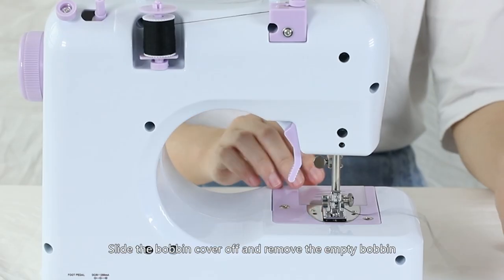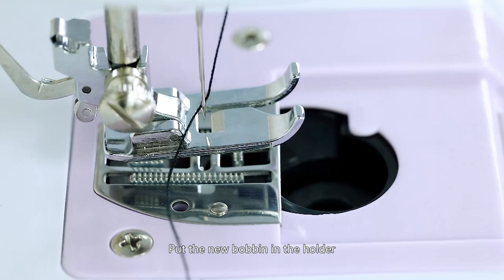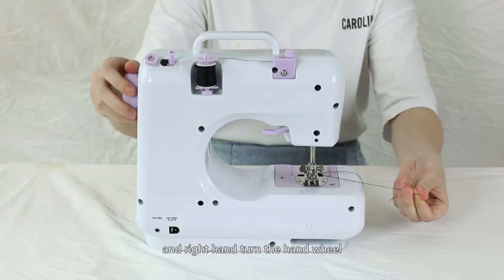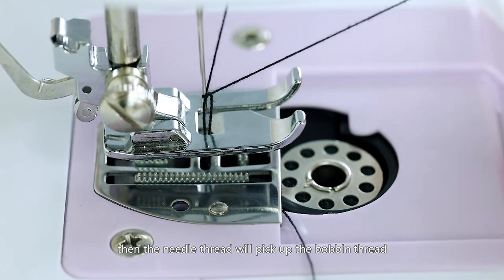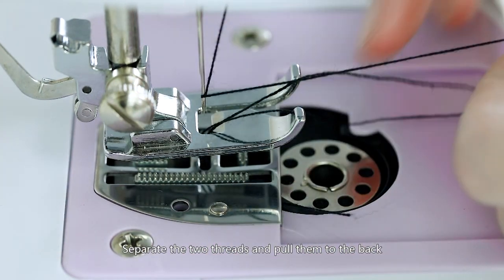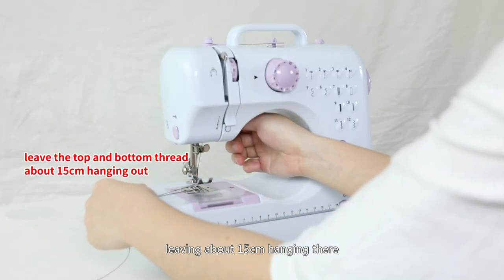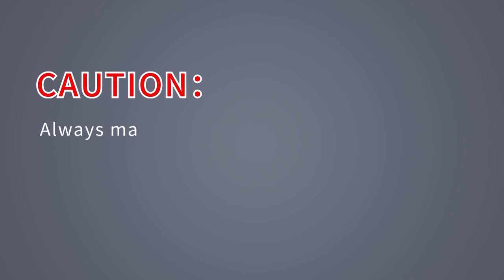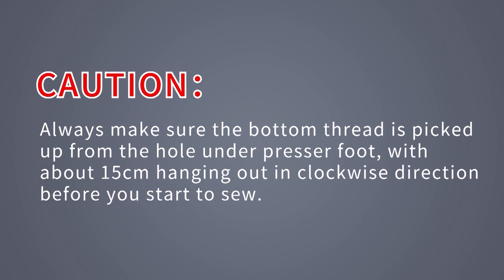Replacing the bottom bobbin: Slide the bobbin cover off and remove the empty bobbin. Put the new bobbin in the holder with the thread going clockwise. Hold the needle thread with your left hand and turn the handwheel counter-clockwise one round with your right hand. The needle thread will pick up the bobbin thread and pull it up through the hole under the needle. Separate the two threads and pull them to the back of the machine under the presser foot, leaving about 15 cm hanging. Restore the bobbin cover. Always make sure the bottom thread is picked up from the hole under the presser foot with about 15 cm hanging out before you start to sew.